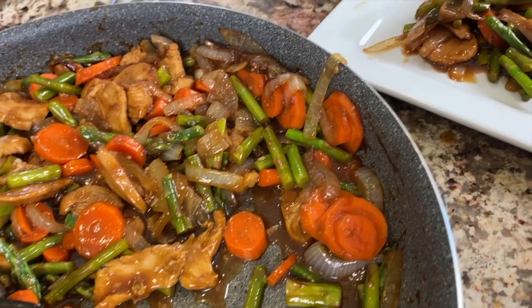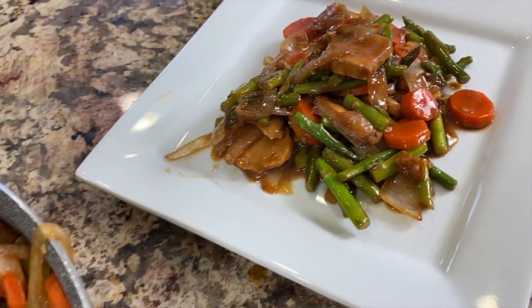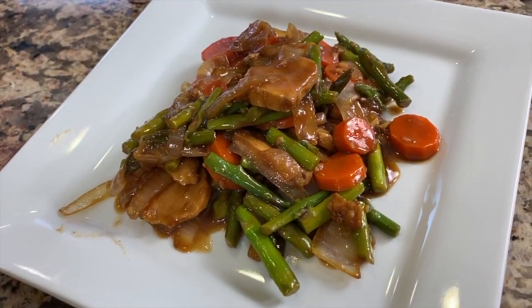Today we're making chicken stir-fry with a technique called velveting. You know how your chicken stir-fry when you buy it out is so tender and juicy and flavorful, and it's got this really nice mouthfeel? Well, that's what velveting does for your chicken, or your beef, or whatever meat you're using. And I'm going to show you that today.